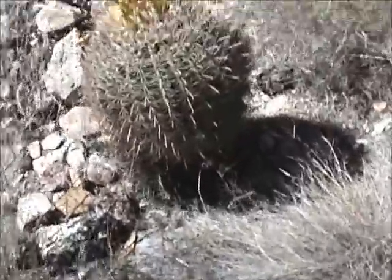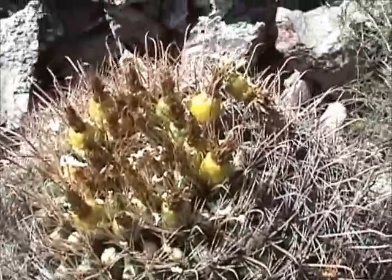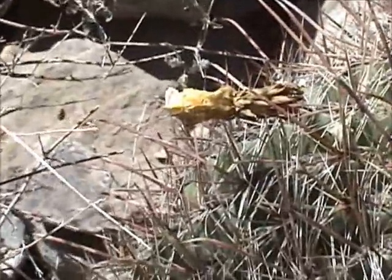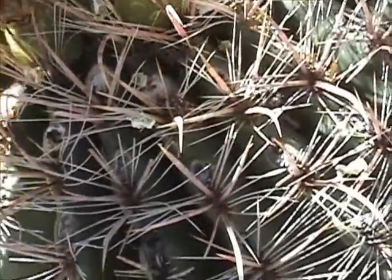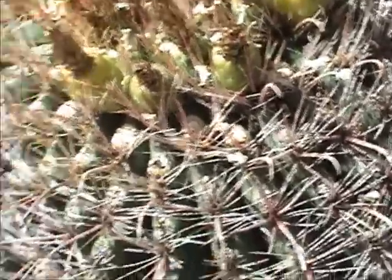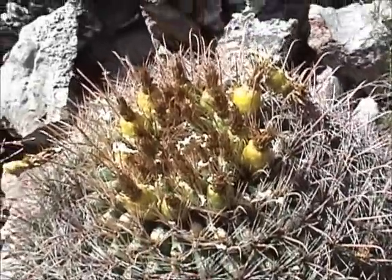Let me go ahead and show you what we've got over here. What's good about these is when they've got the little flower pods on top — these flower pods are edible and they're really pretty good. The animals have been eating on them already. All you do is take them and pluck them off the top, hopefully with a pair of pliers or something you have with you, without getting your hands stuck. They are a little tough to get off, but they can be eaten. When they're yellow like that, they have seeds inside that can be eaten, and those give you some nourishment.